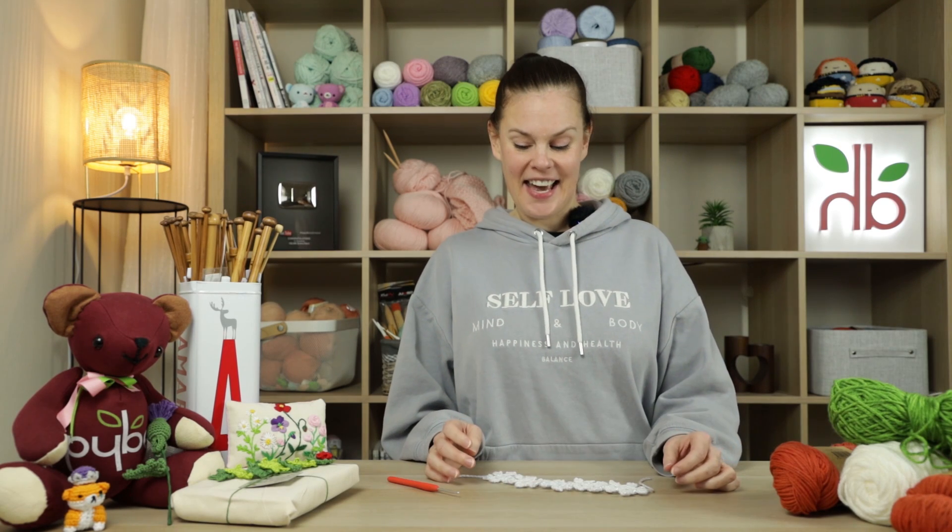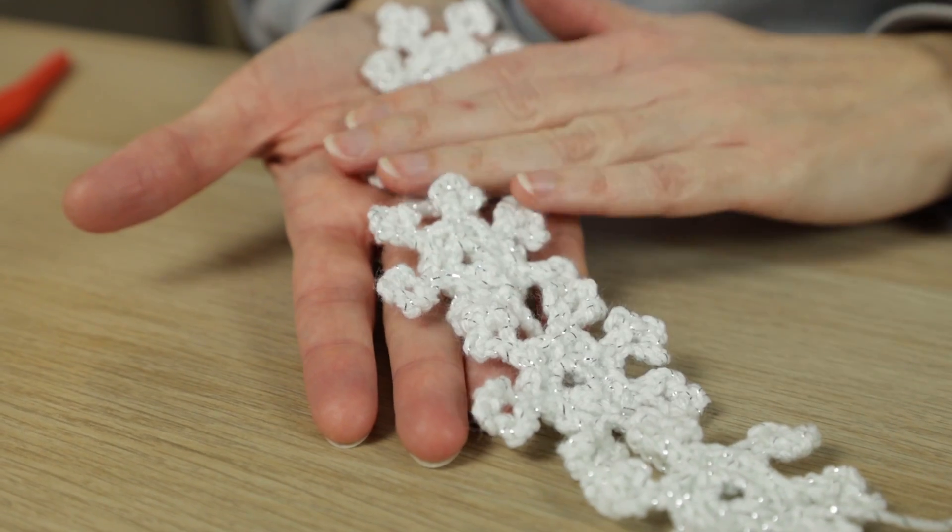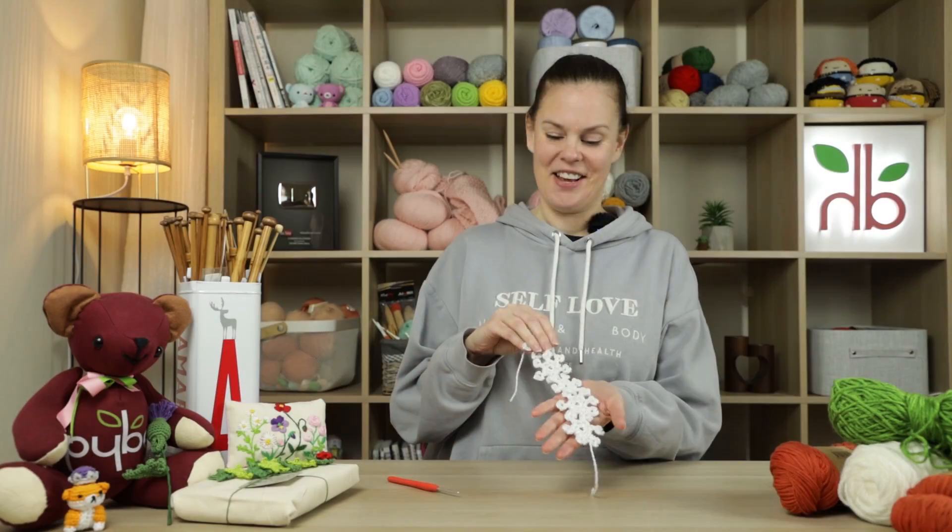Hi everyone, welcome to another crochet tutorial with me Laura. In today's video, more festive crochet treats as we're going to be making some snowflake chains. So let's begin.